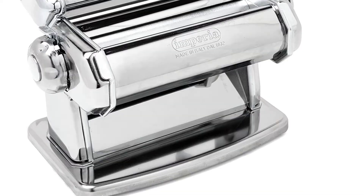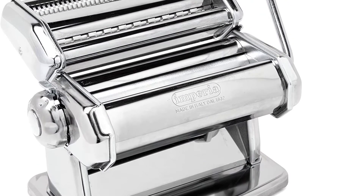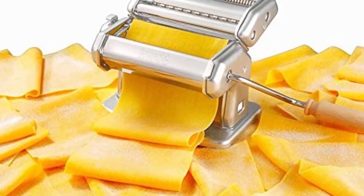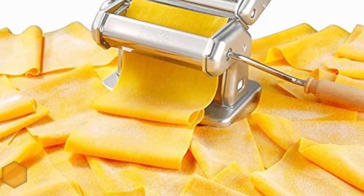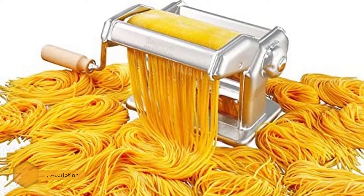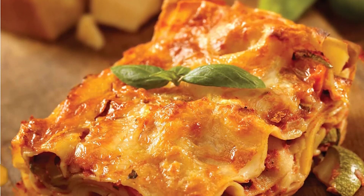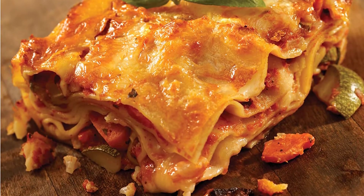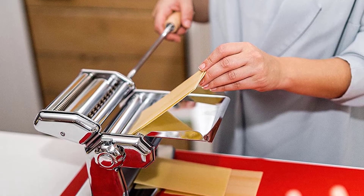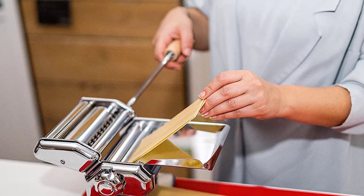Number 3: Imperia Pasta Making Machine. This pasta maker is well renowned for its ease of use and excellent quality. With a sturdy, shiny chrome-plated steel construction, it promises durability. Its operation is manual, featuring a firm-grip wooden handle for turning the six-inch wide rollers. With double cutter heads, the rollers allow you to make either wide or thin noodles.